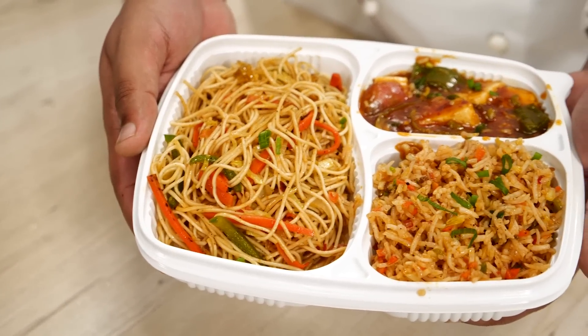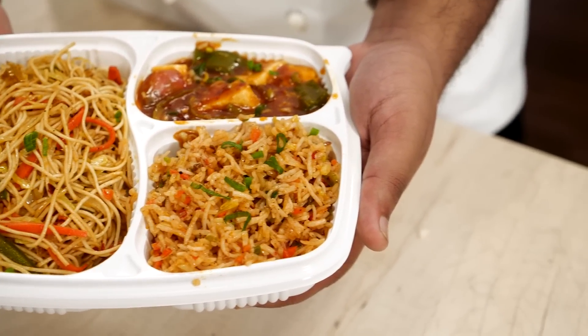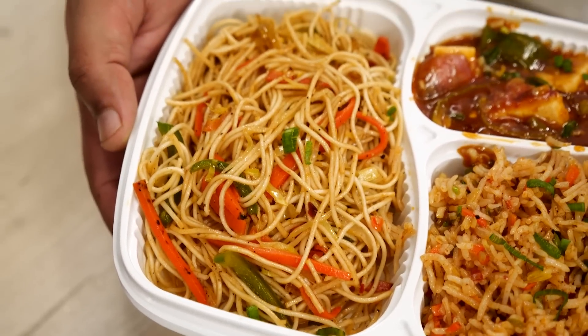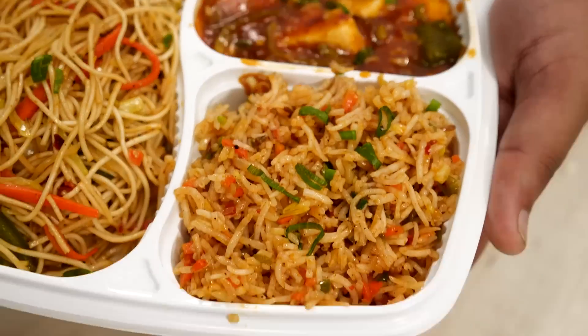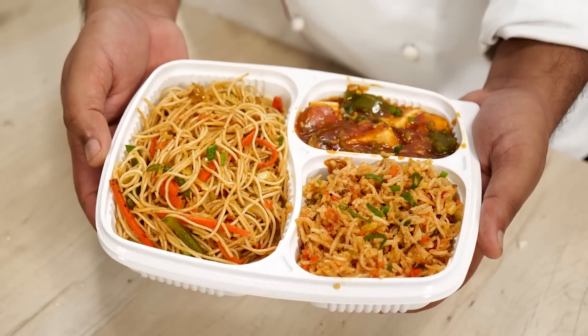Today we are making this Chinese meal, also known as Chinese Thali or Chinese Combo. We can easily make it at home and we will get the same exact smoky flavor in the noodles as well as the soft paneer and fluffy fried rice. All three can be made very easily with this method. Hey foodies, welcome to Cooking Shooking, let's begin.